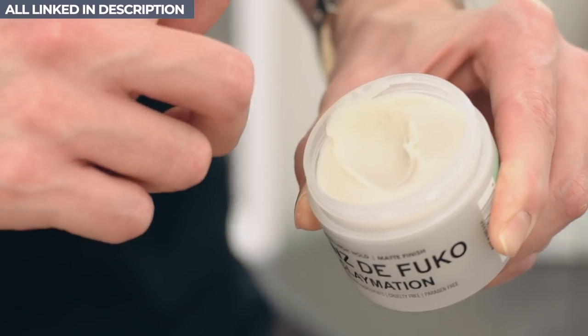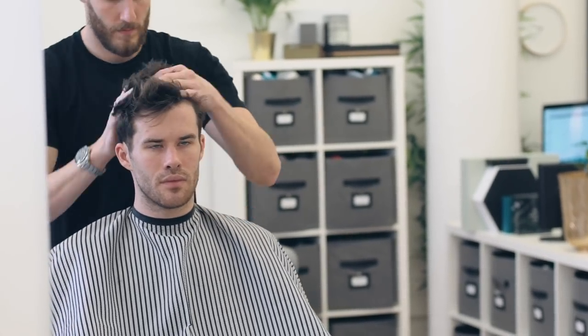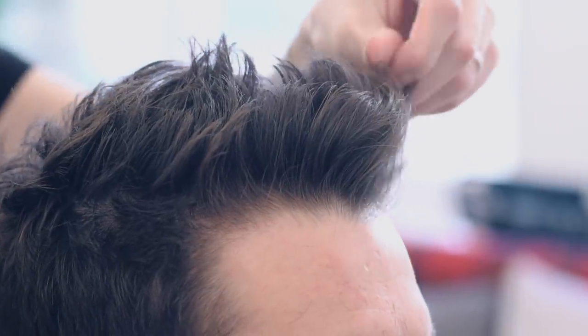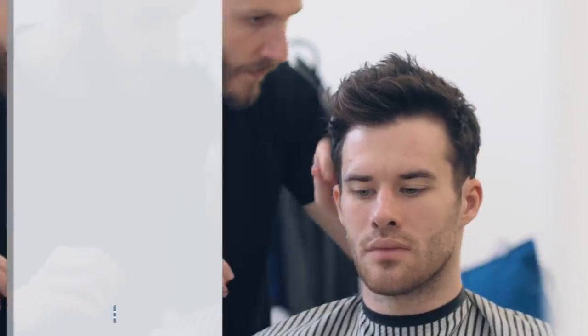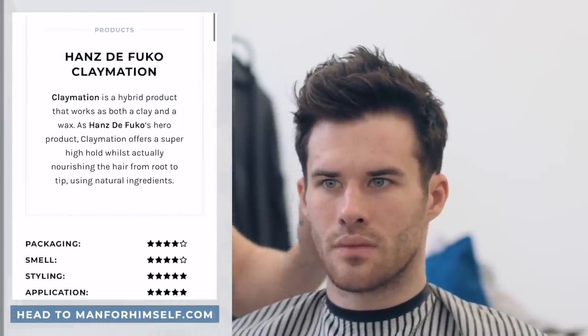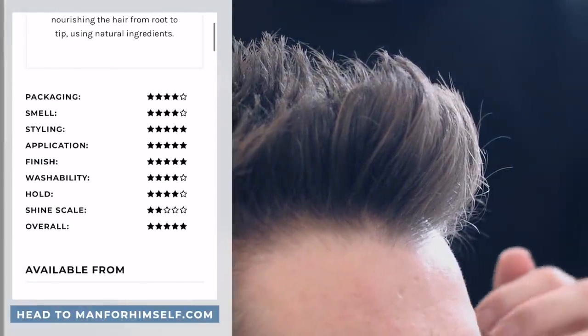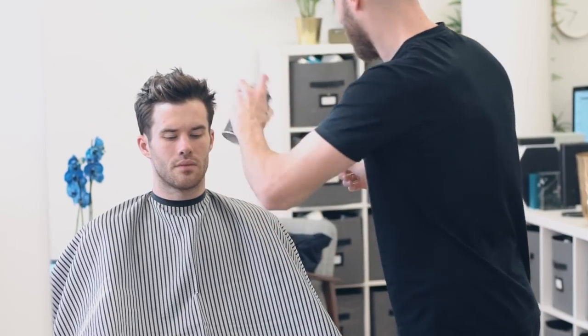Claymation is also one of my favourite products from the brand. What's really great about this product is that it's matte, has a strong hold, and is great to accentuate the natural texture of your hair. Anthony said how much he trusts and recommends Claymation to his clients. It has great holding power, gives a semi-matte finish, and it's completely water-soluble so it can be washed out with ease. The product was really used to add definition to the style, around that crown area which has been kept longer in length.